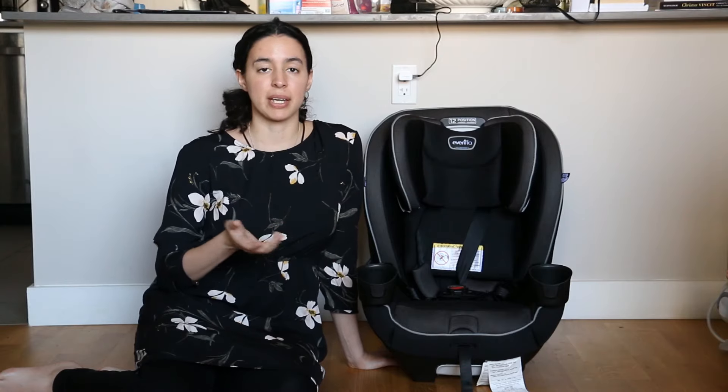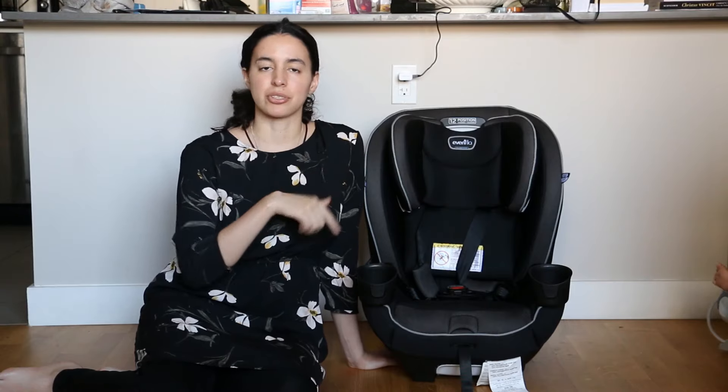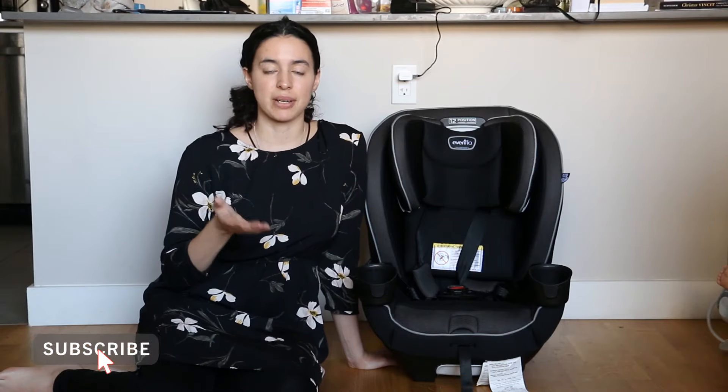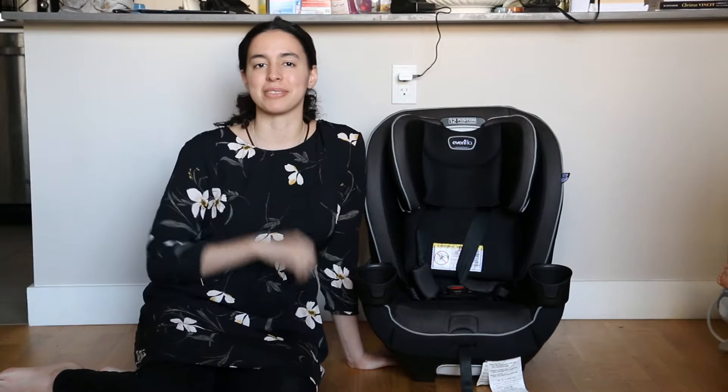When that video is ready I'm going to link it down below in the description box. I'll also leave it in the indentations and I'll leave it at the end part so that you can watch it next. If you want to see more videos like this one make sure you subscribe and hit that bell button so you get notified. Okay, now into the video.